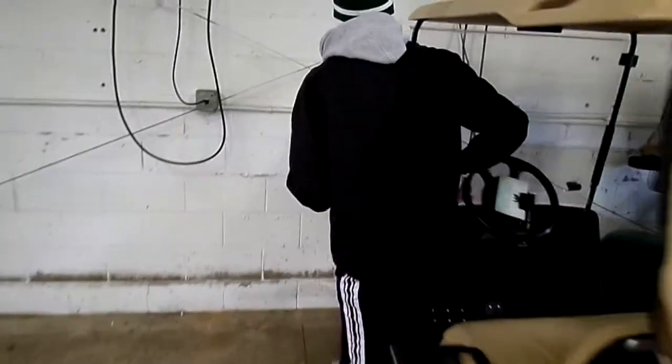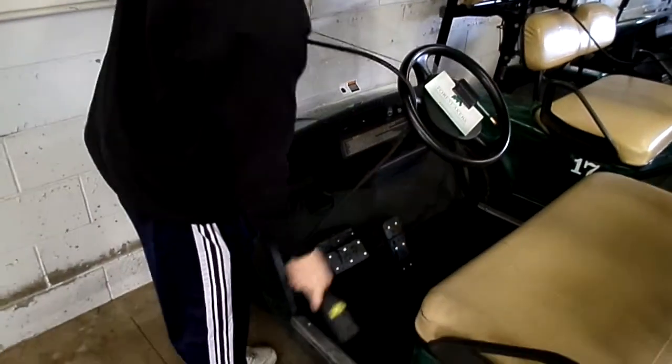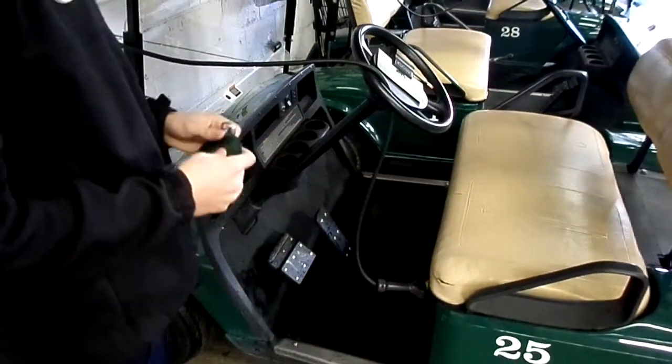We take the key out of the golf cart, then we take the charger and unhook it from the charging area. We put the charger through the steering wheel and plug in the cord. We'll hear that the charger should click, and we'll be charging the golf cart.